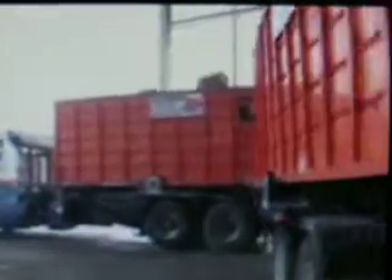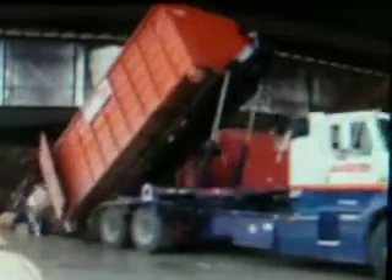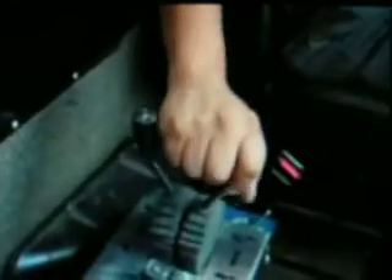Jackknife in the trailer eliminates having to disconnect during dumping. All the controls are in the cab.